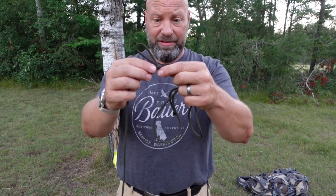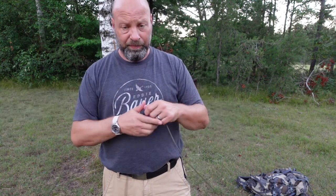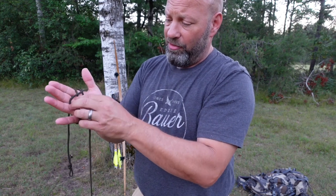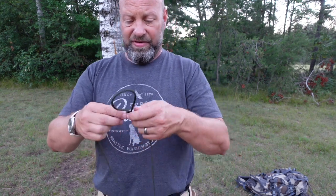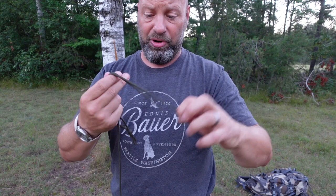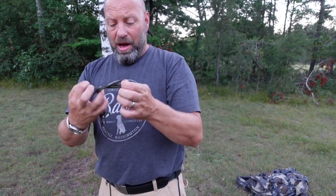Then I have an alpine butterfly knot, which I've shown you in other videos — very quick and easy to make. To make it, you take the rope, wrap it three times around your hand, pull the middle one through, then they go all the way around and come back through, and then you shake that knot out and you have an alpine butterfly. Or you could put a simple overhand knot in there — it doesn't matter, whatever you prefer.